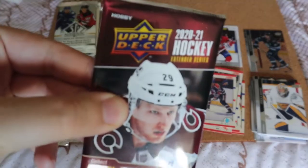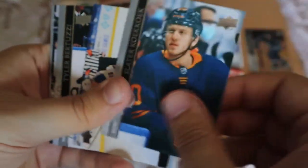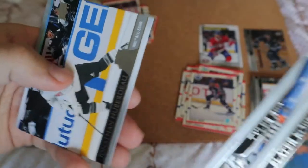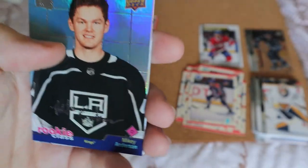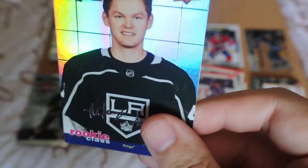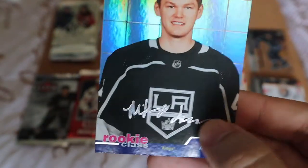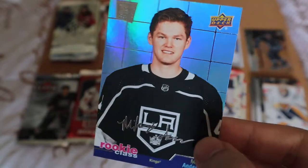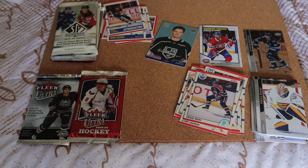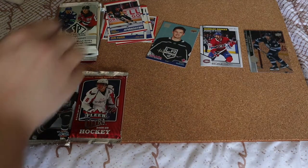Now it's the first time we have an Extended Series on the channel — this is a hobby pack. Base, base, base... we have a Rookie Class — looks like a silver script auto for Mikey Anderson, which is really cool. I've not seen these before, so it's not a real autograph, it's a printed one, but still something very unique. Rookie Class — not sure what those are worth. The rest are all base.